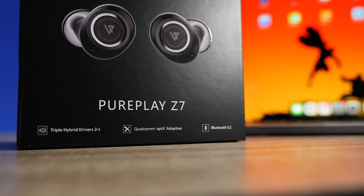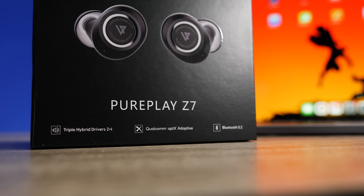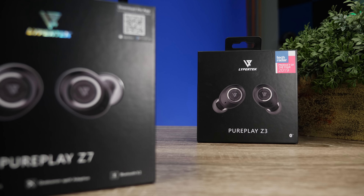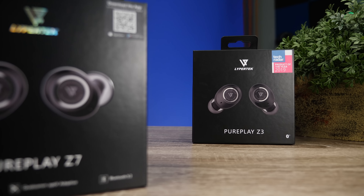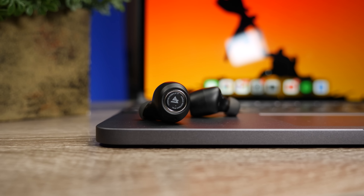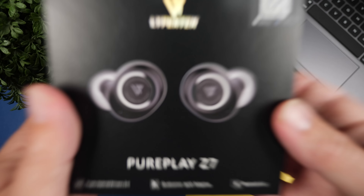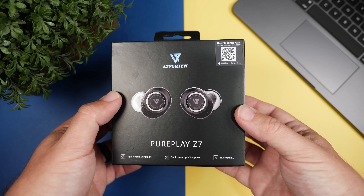Today we're going to be checking out the brand new LiProtek PurePlay Z7s. Now if the packaging looks familiar, this is almost identical to the PurePlay Z3s, which are the LiProtek Tevys, and that's been one of my favorite pairs of budget true wireless earbuds. The difference between those and the Z7s is this pair comes in at $200, but LiProtek is using triple drivers — two balanced armature drivers mixed with a dynamic driver — to get into higher end audio.